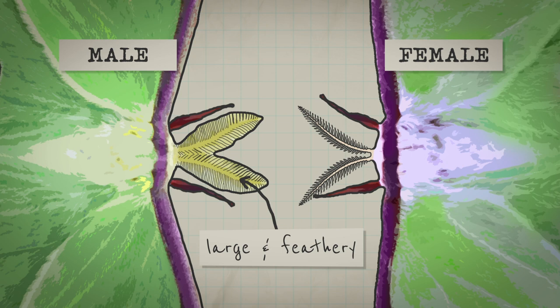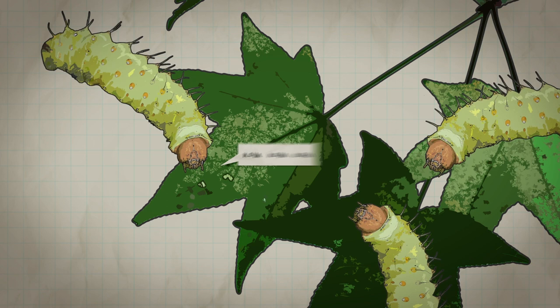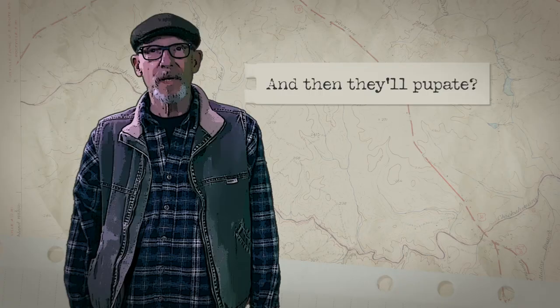By the time you see a female, they've already mated. But if you feel like rearing the caterpillars, you can capture a female and gently put her into a small paper bag, and she will lay eggs. Caterpillars will hatch in about a week, and if you provide them with branches of sweetgum leaves, you can watch them develop over about a month, month and a half. And then they'll pupate.